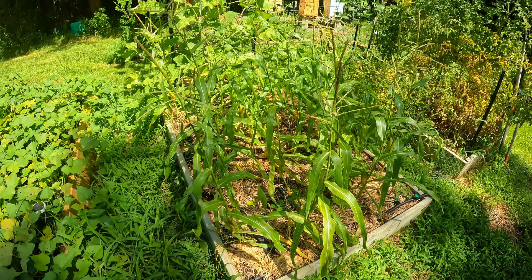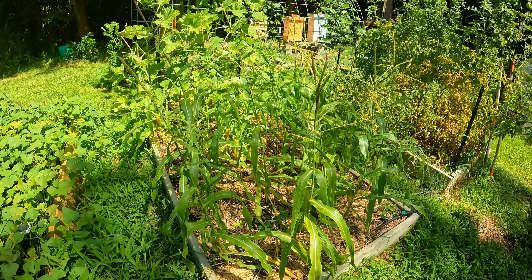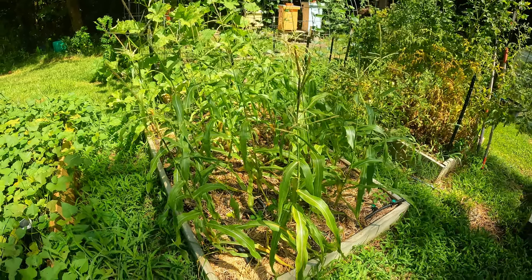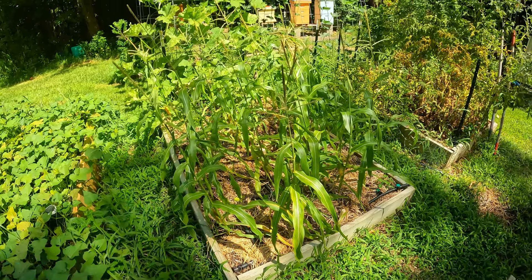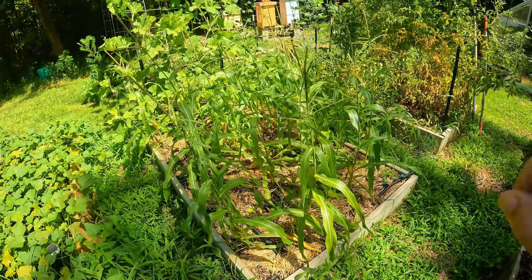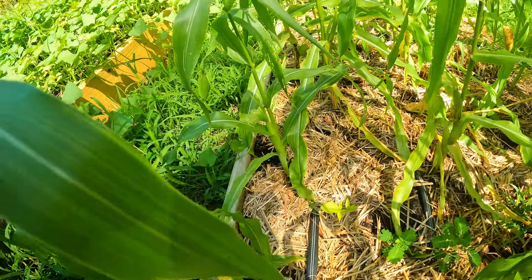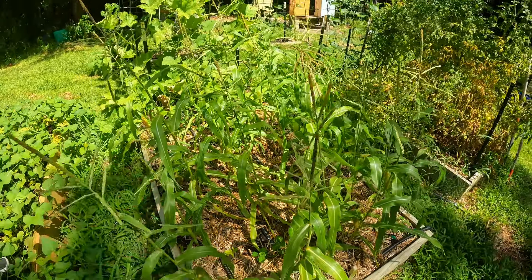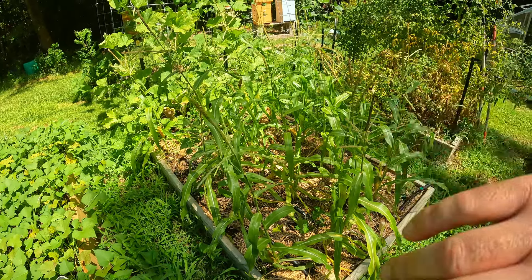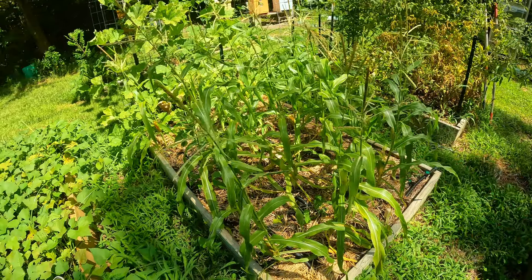This corn has struggled through the drought. If it empties out in time, we're going to try and put in a crop of cabbages into this bed. At this point I'm 90% sure that's what we want to do. We're starting to get some corn going — I'm still learning corn, so we see some promising things and some not so promising. But in a couple of weeks this should be done, and then around the third week of August we'll drop our cabbages in.